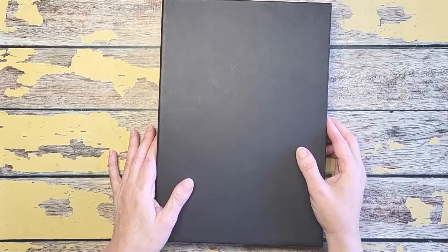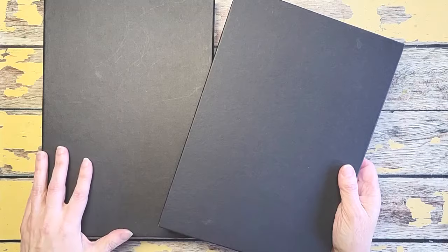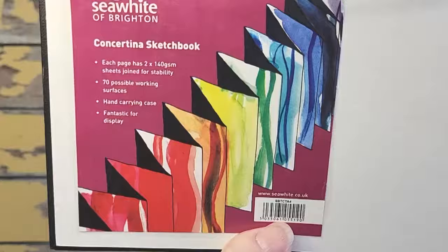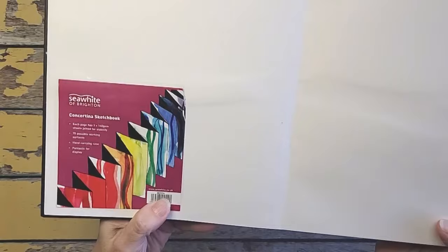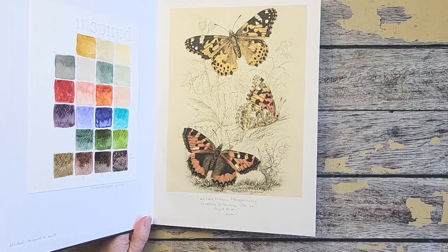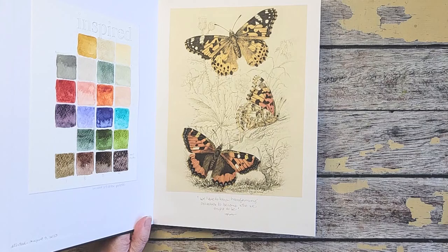This is a C. White of Brighton concertina book. You can see it comes in a case — I love the case. If you're doing mixed media you probably won't be able to get it back in the case, but in watercolor I'm not having any problem and I'm over halfway through on the front side. It is a C. White concertina sketchbook in A4 size. I've got links in the video description box so you can find it.